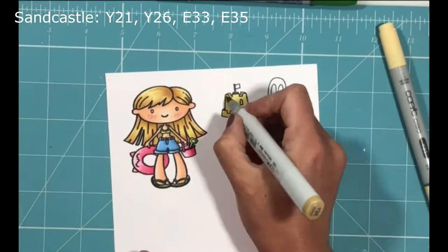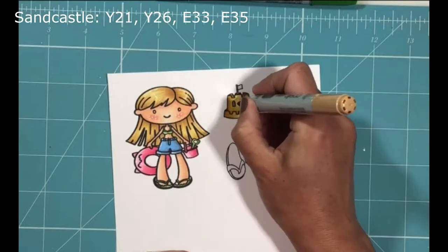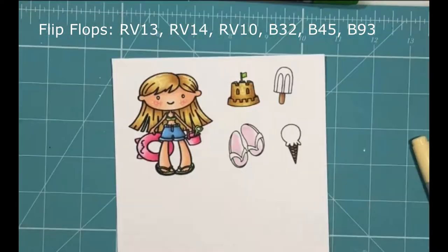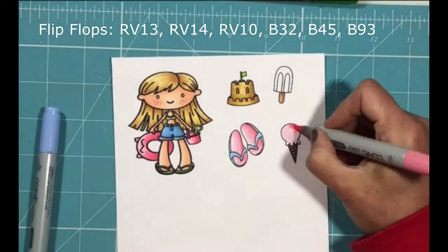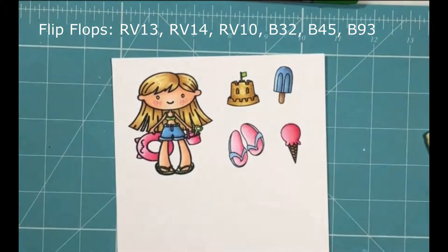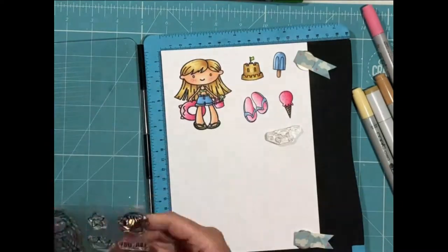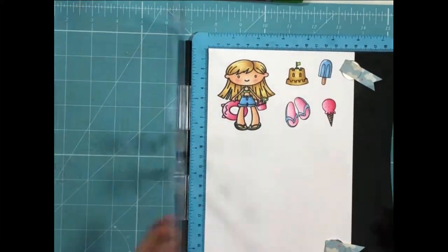Moving on now to the rest of the accessories — the sand castle. I've just applied my colors and then I'm using a dotting technique with the darkest brown just to create a little bit of texture to the sand. I've listed all the colors used above, and I'm trying to keep my colors coordinated, using the same colors for the flip-flops, ice cream, and popsicle as I've used for her clothes, inflatable, and bucket to add continuity to the color scheme.